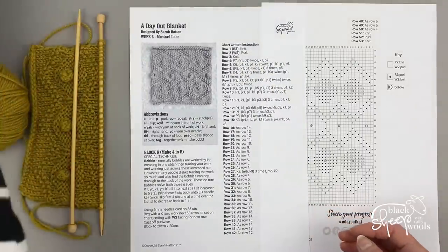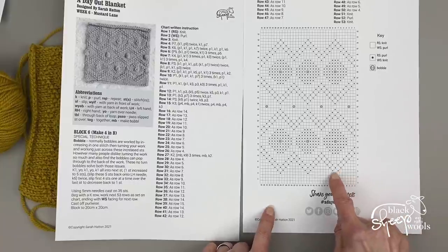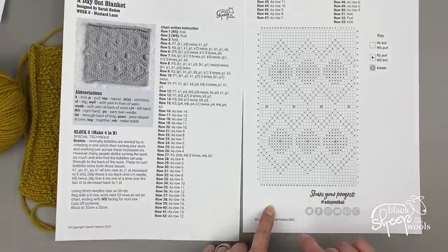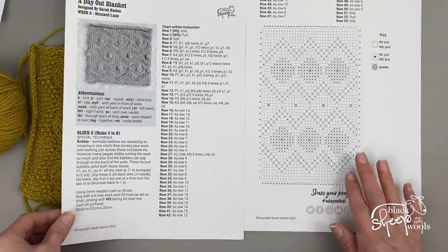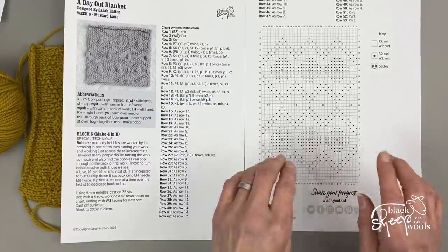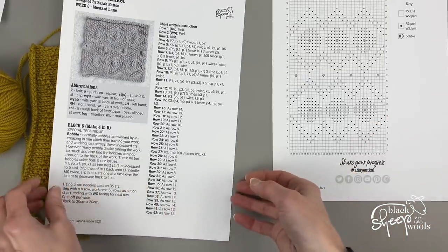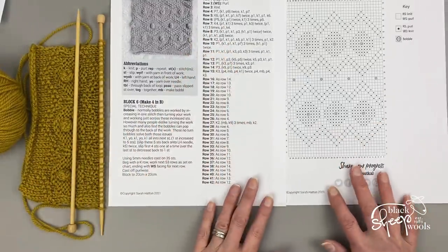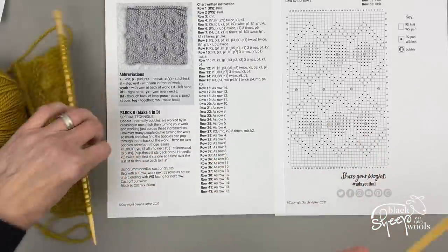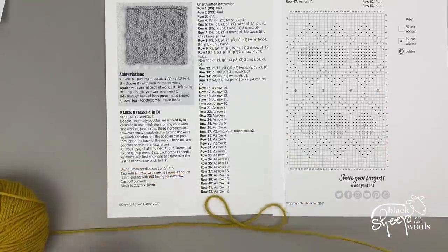As you can see on the chart, the knit and purl stitches create these lovely chevrons and a diamond shape where the bobble sits in the middle. You've got your chart — I think it was week three where I talked through how to read a chart, so you can always go refresh on that — and you've also got written instructions, so you can use either to follow and make your square. So I'm on row 27, and this is where we're going to make a bobble.